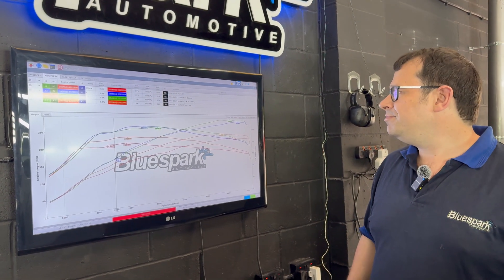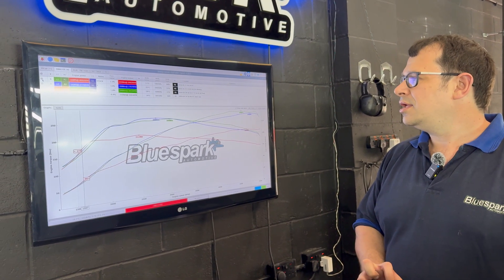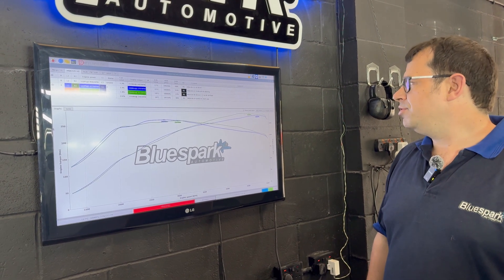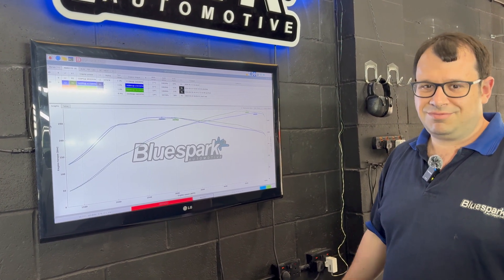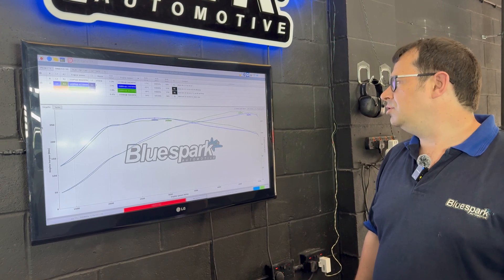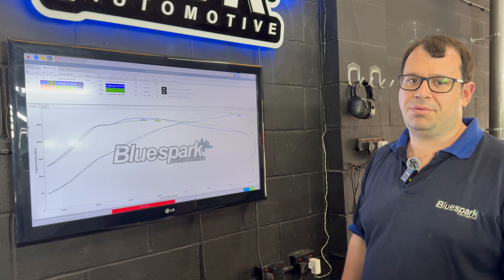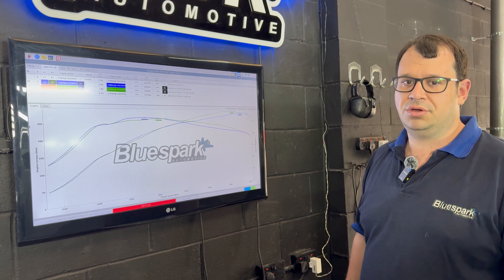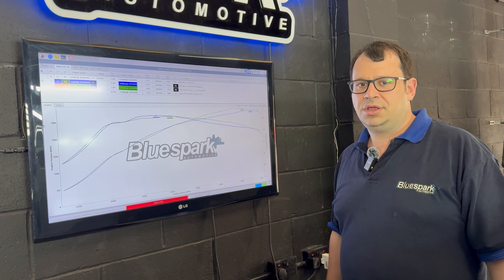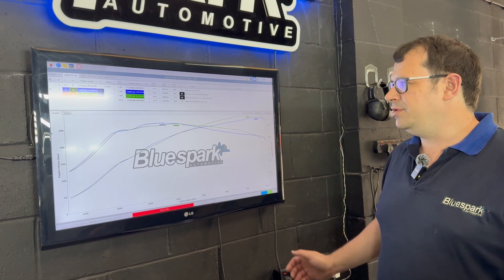Between the two of them, if we just put those on screen — when tuned, the 110 and the 130 model with the Blue Spark module fitted, there's not an awful lot between them. Pretty much, you're lifting the car way beyond what it's capable of stock, even as a 130. So if you've got a 110 PureTech, you can fit one of these and you'll be making more power and torque than a 130 model, absolutely everywhere in the rev range.